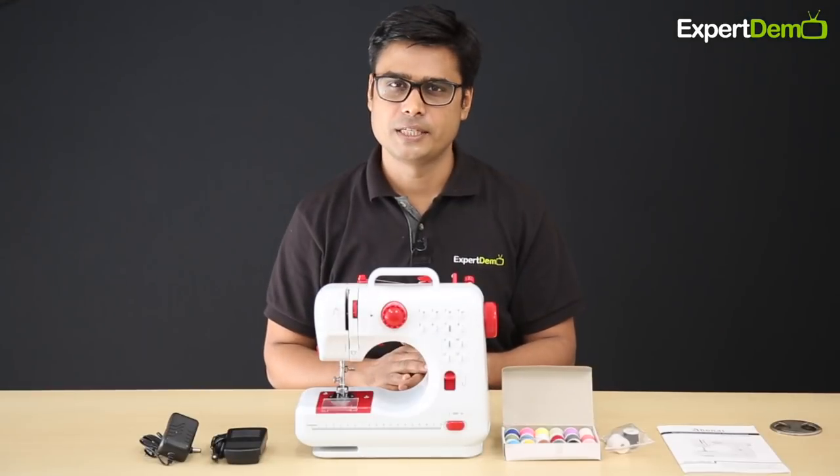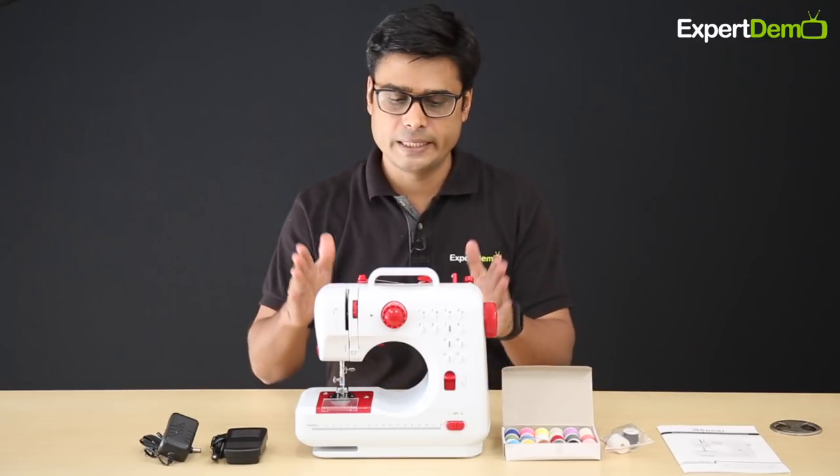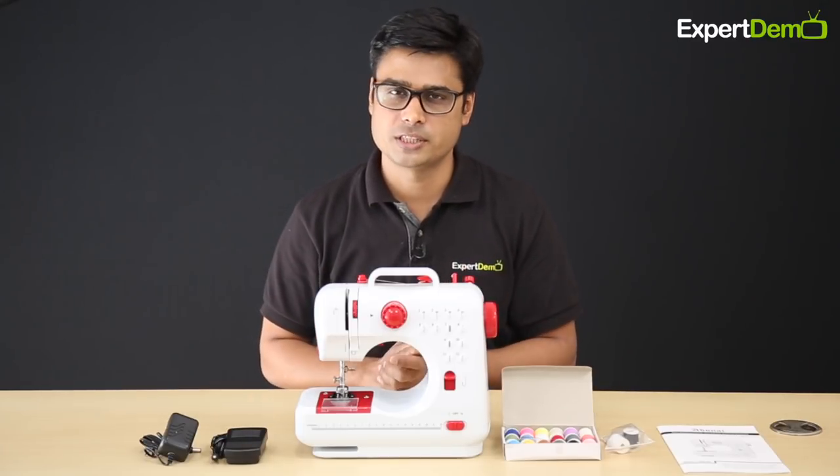Hello friends, I am Dhirayan and welcome to expertdemo.com. Today we are going to take a multi-stitch silai machine video demonstration.